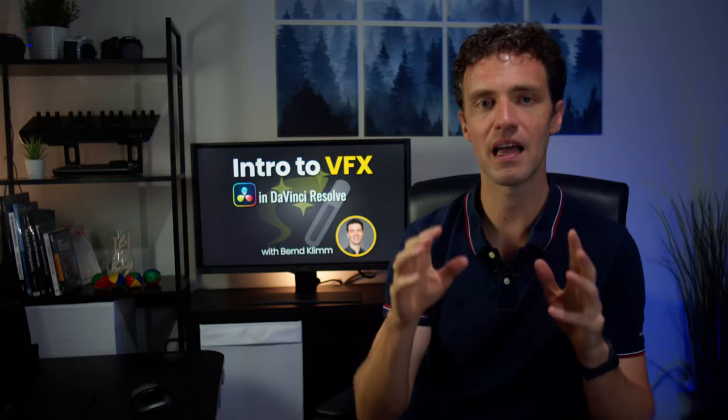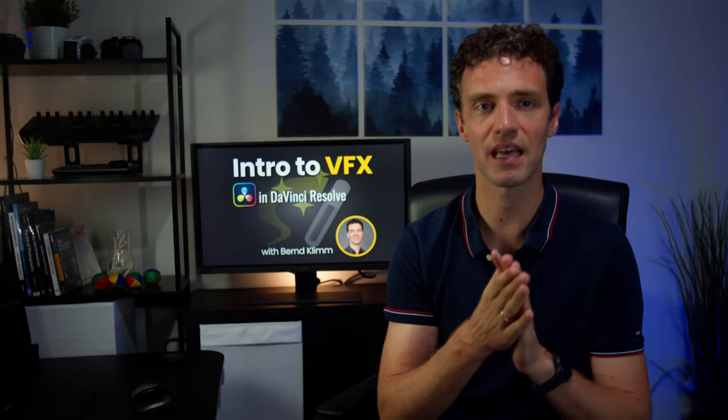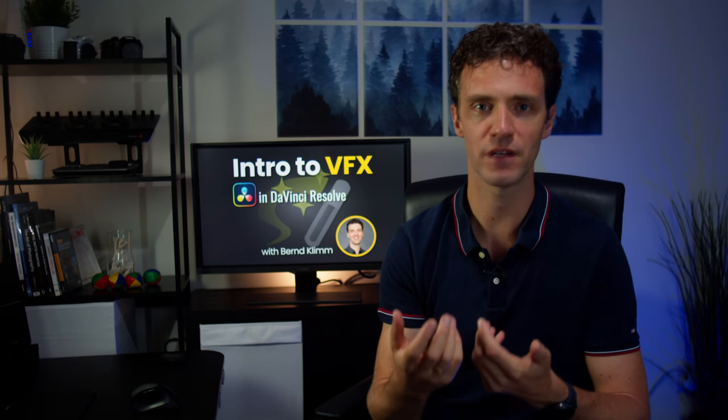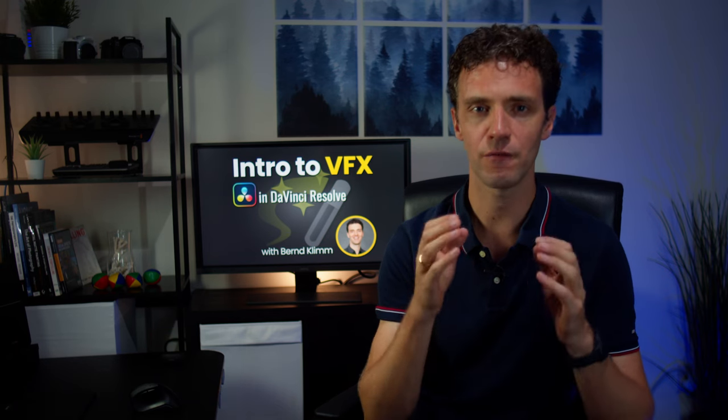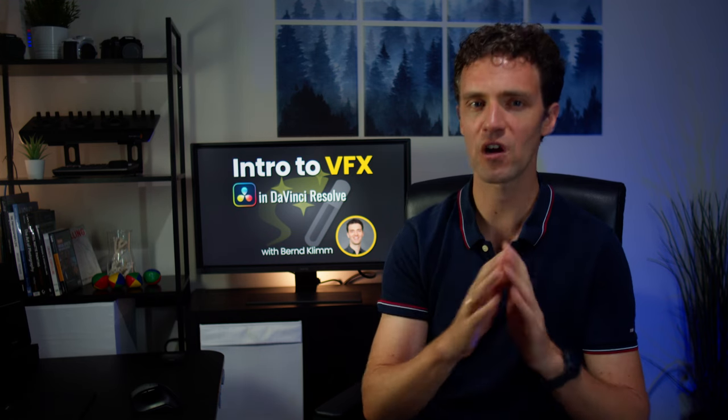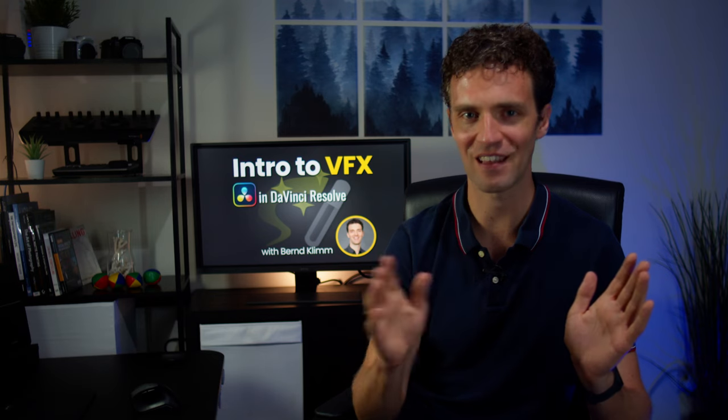This will be a hands-on seminar intended as a compact introduction for people with no or very limited VFX experience. If you have tried out Fusion before and taken the first steps in the interface, then you should be able to work along just fine during the live session.